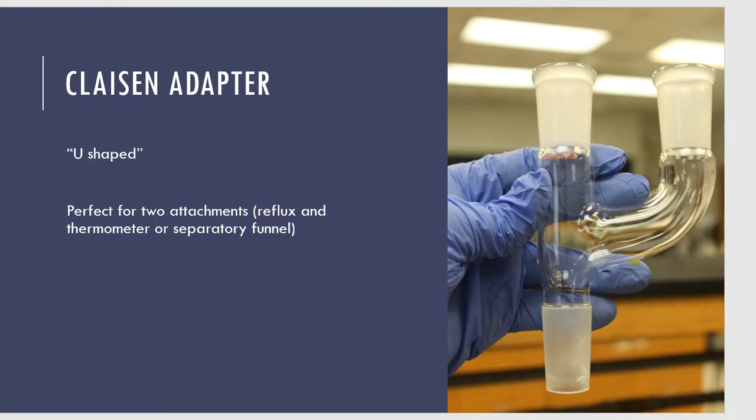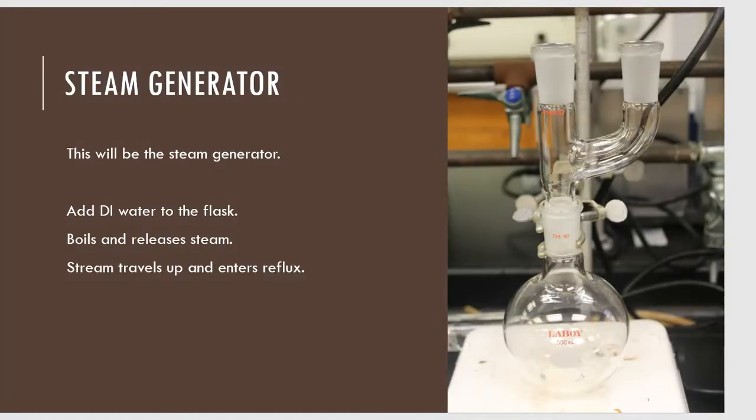When I take the Claisen adapter, I'm going to put it onto the Florence flask — this will be my setup at the very beginning. Up at the very top there's going to be a cap, a lid. I can take this off at any point during the steam distillation to add water back into the Florence flask that sits down below.